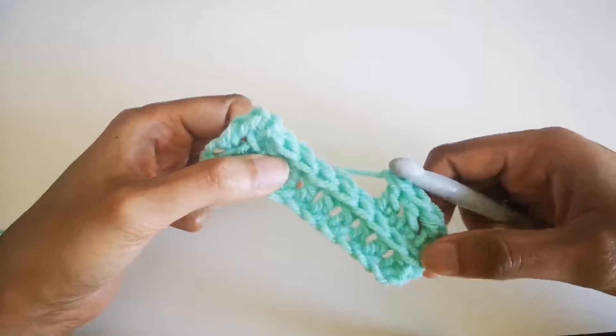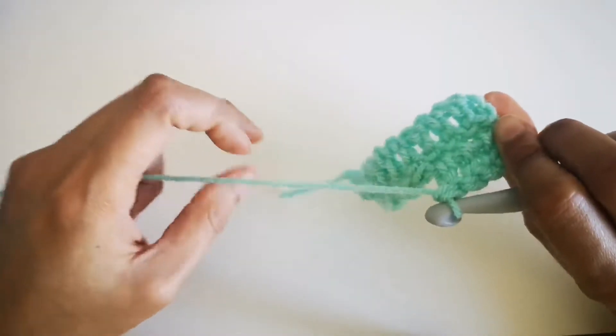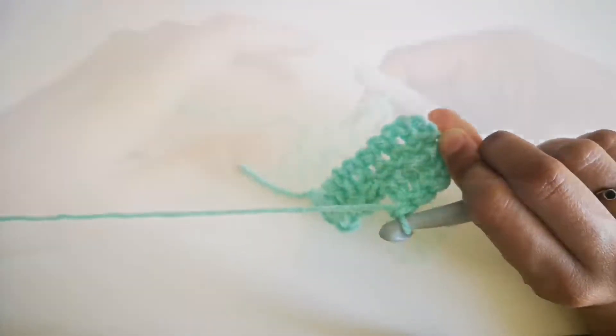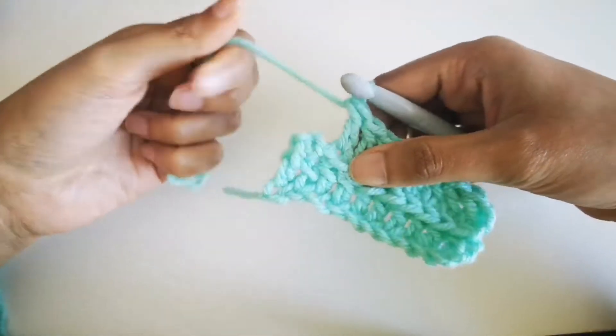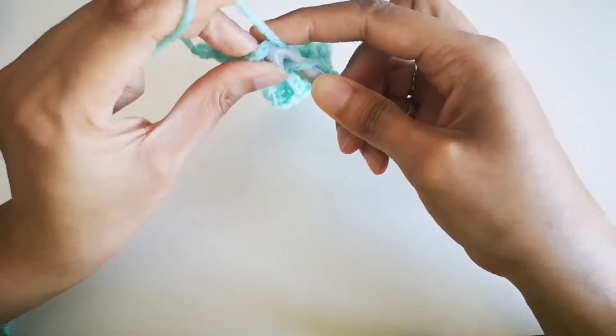The finished pillow will be much longer than what I'm showing here. I'm just using this demonstration yarn so the threads and stitches show up well, rather than the very bulky, furry, fluffy yarn I'm actually using.